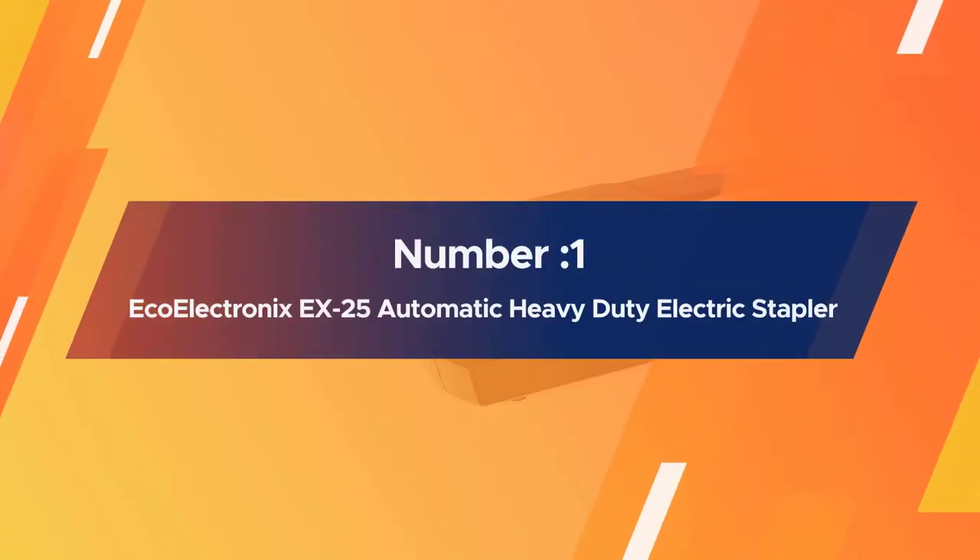Number 1, Most Popular: Ecoelectronics EX25 Automatic Heavy Duty Electric Stapler.